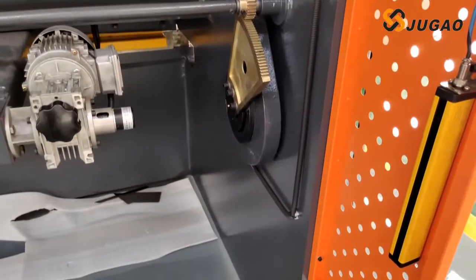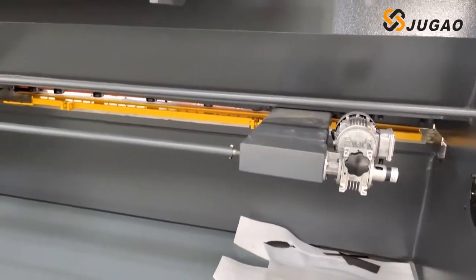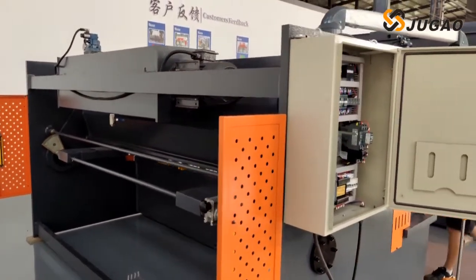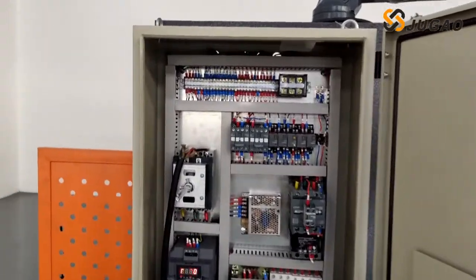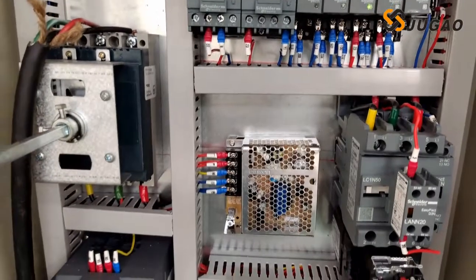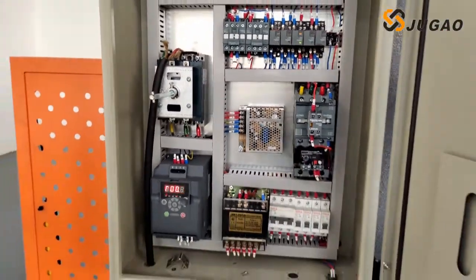This is a security device — we call it a light curtain. It is for adjusting the speed of the motor.